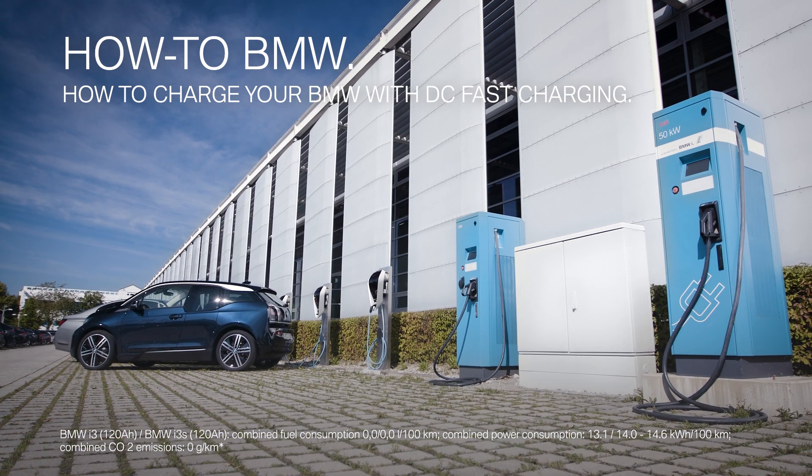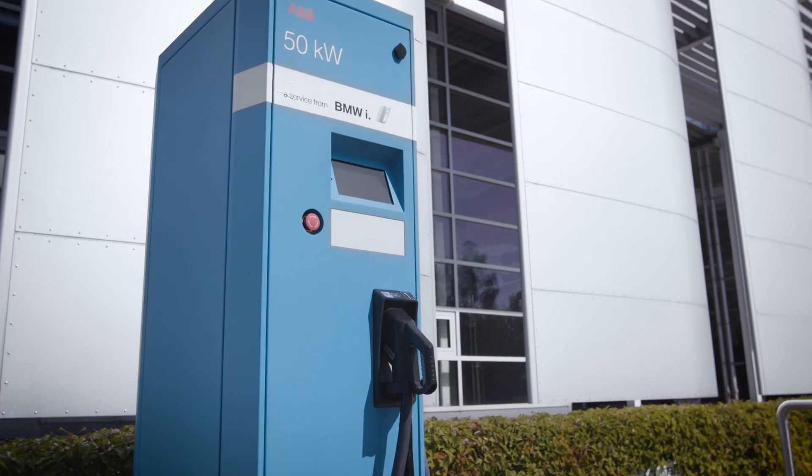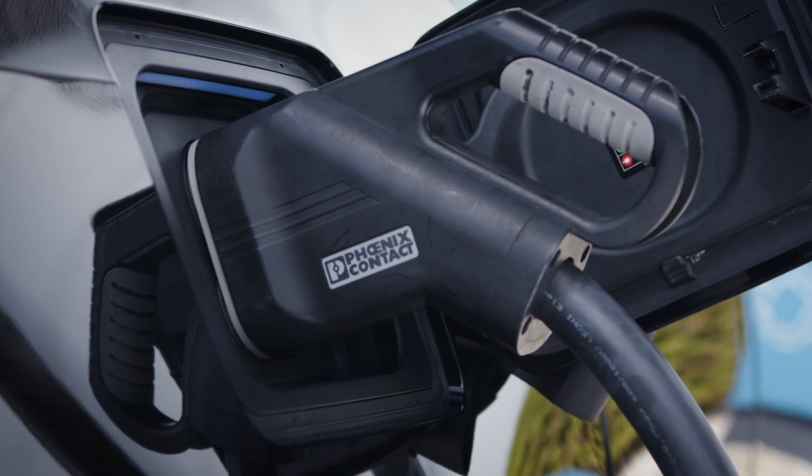AC charging is perfect for everyday use. DC charging is ideal when charging of your BMW battery electric vehicle needs to go fast.